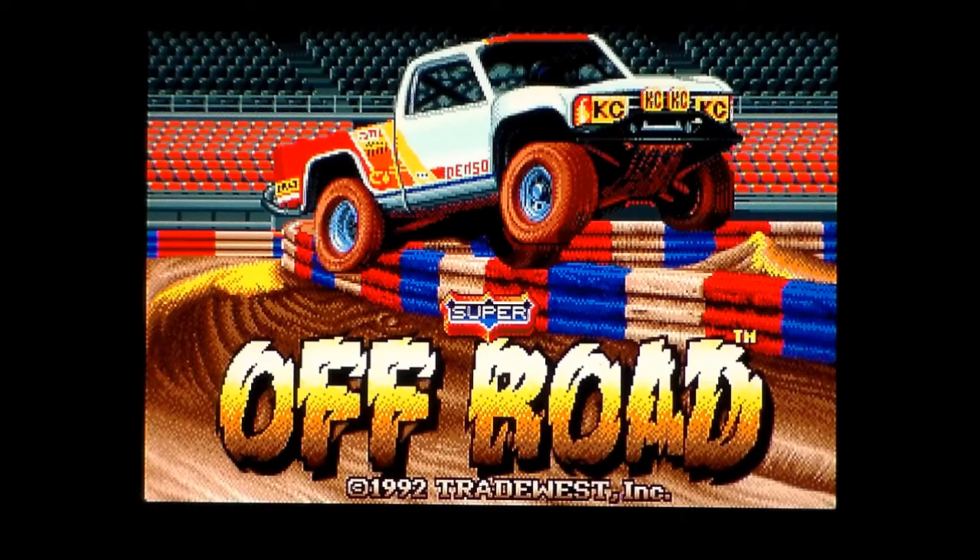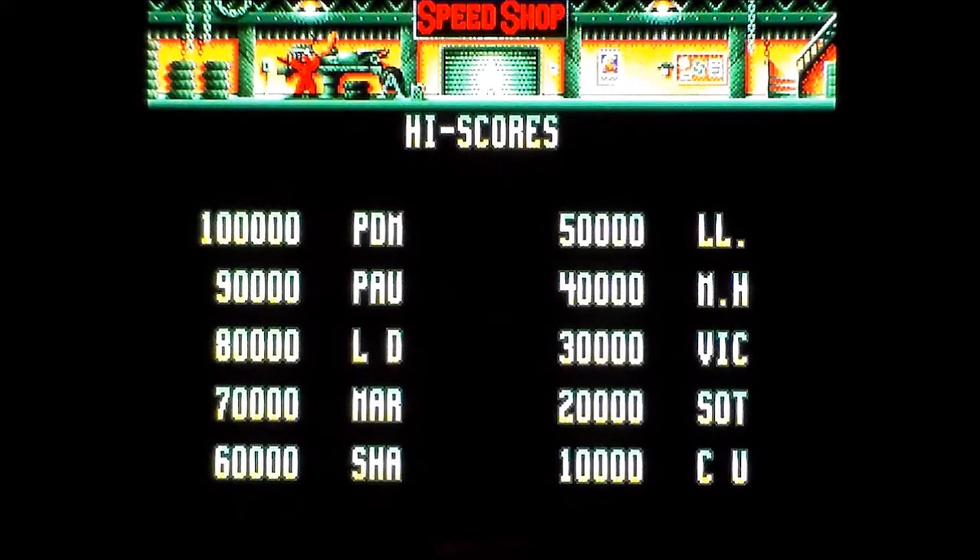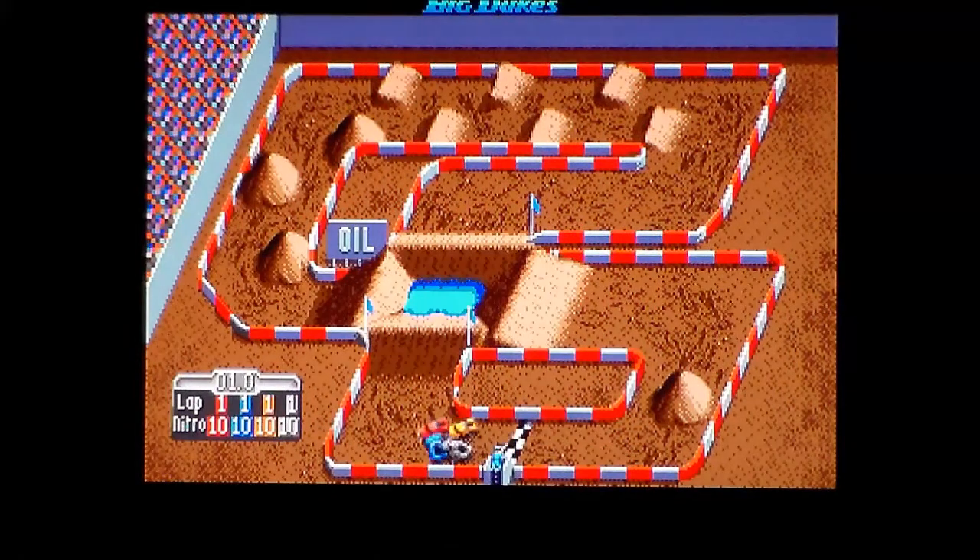Welcome to another system comparison video. In this video I'll be taking a look at Super Off-Road, released in the arcades by Lettland in 1989. It was a three simultaneous player, kind of rip-off of Super Sprint, but off-road, featuring big, fat, bouncy trucks and nitros.